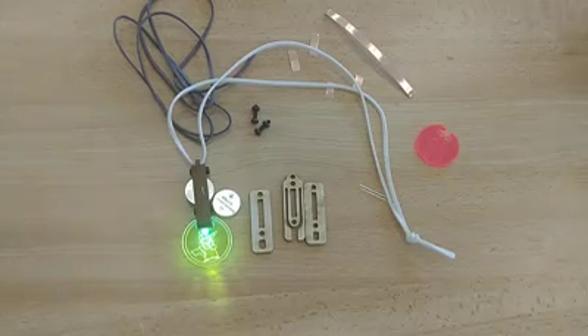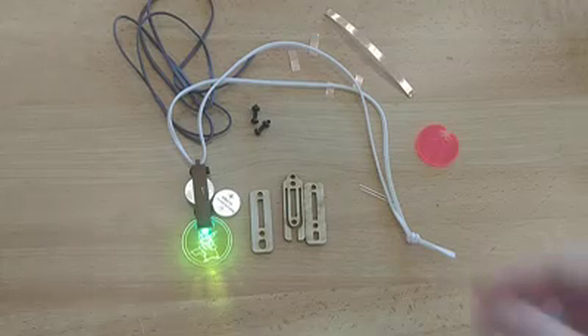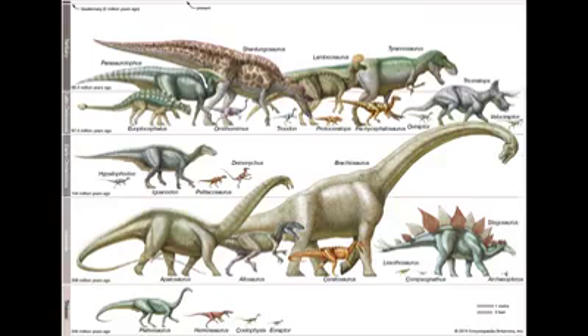This video is our how-to for our first week, which we actually missed, so we're playing catch up. This is our Pokemon Light Up Pendant project to go along with our theme of the week, which is dinosaurs. There's actually a bunch of dinosaur-themed Pokemon, which some people might be surprised to know.